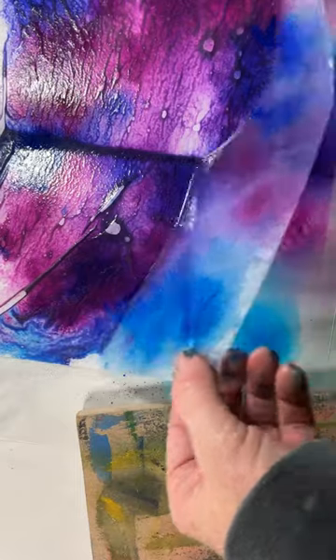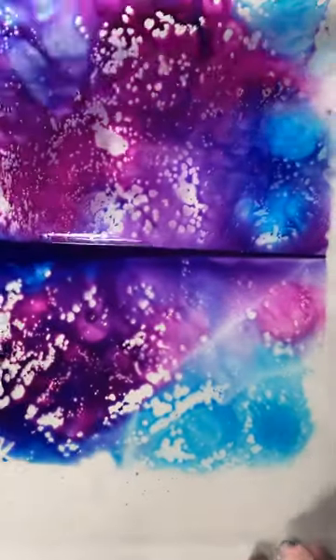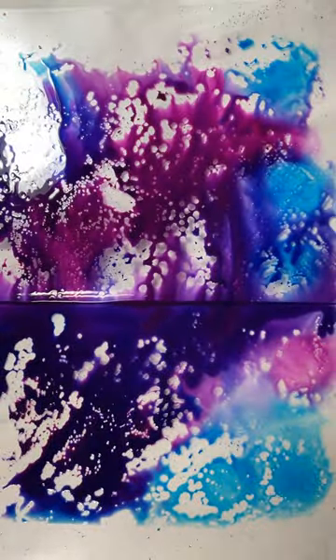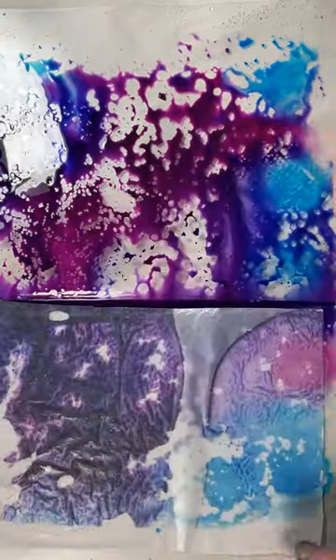The plastic report cover wasn't ideal because everything would pool in the crease. Since there was so much liquid on this, I decided I could move it over to one of my pieces of MDF and still have enough ink left for another sheet.